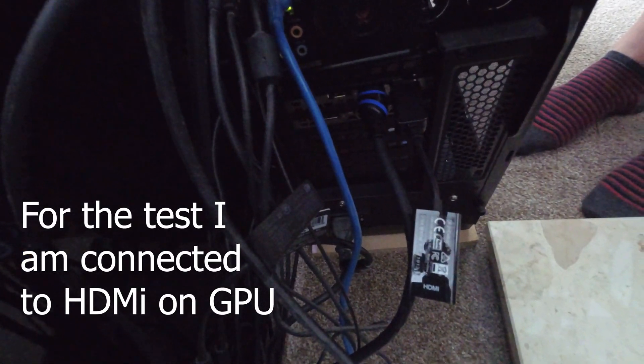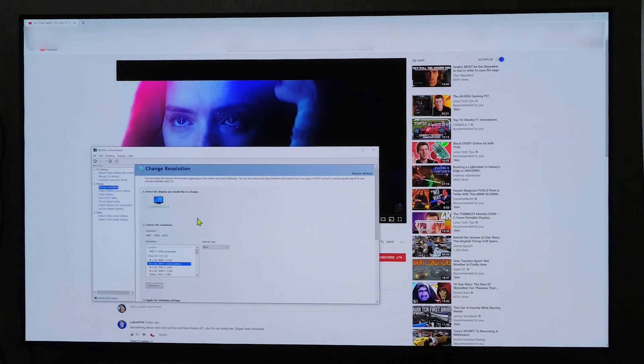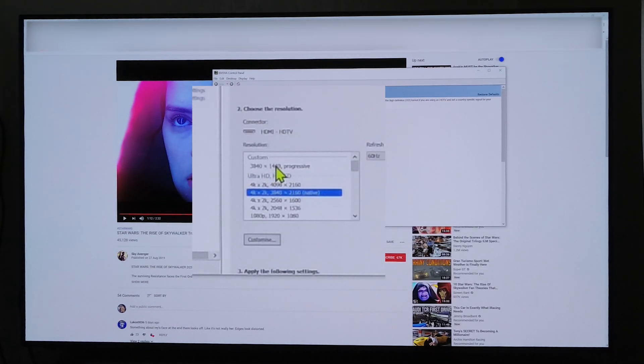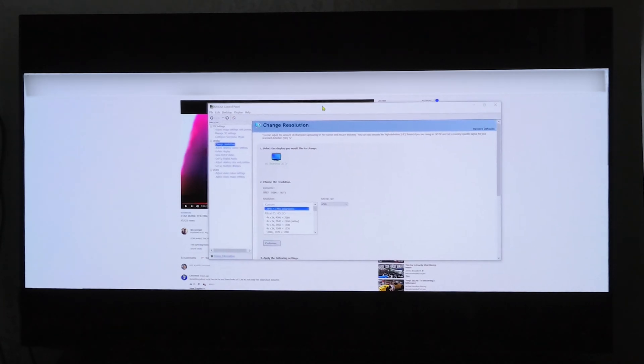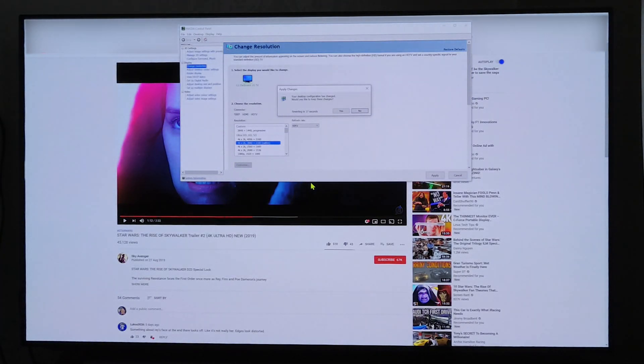For the test I've connected directly to the HDMI on the graphics card and not the DisplayPort adapter I've been using. The current resolution is set to 3840 by 2160, which is 4K at 60Hz. I've already set up a custom resolution of 3840 by 1440 and I've just applied that — as you can see the transition has just been made on screen and we've ended up with black bars either side. I'm going to swap it back to 3840 by 2160 and as you can see we've gone back to a full screen display.